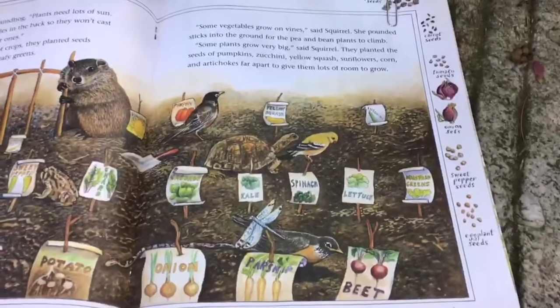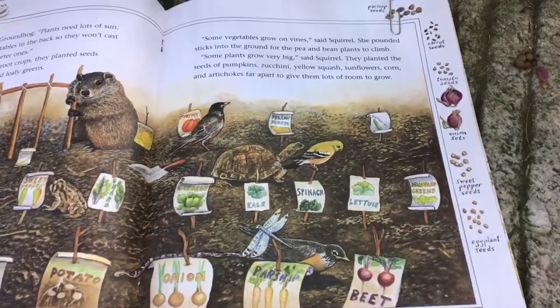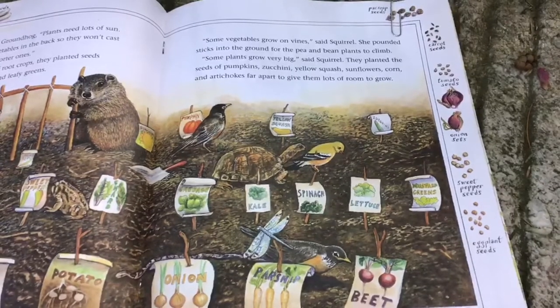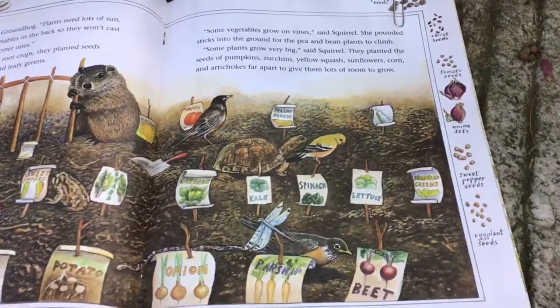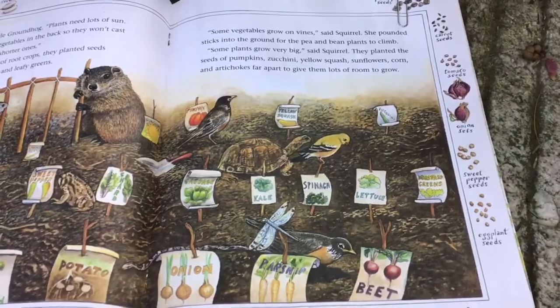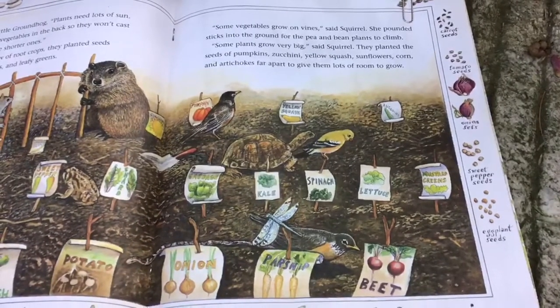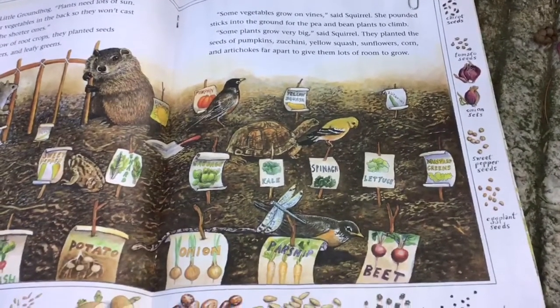"Some vegetables grow on vines," said Squirrel. She pounded sticks into the ground for the pea and bean plants to climb. "Some plants grow very big," said Squirrel. They planted the seeds of the pumpkins, zucchini, yellow squash, sunflowers, corn, and artichokes far apart to give them lots of room to grow.